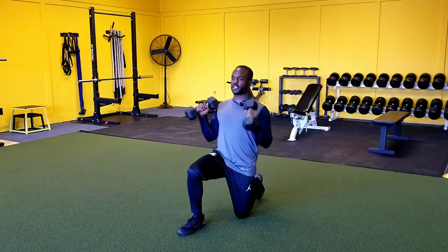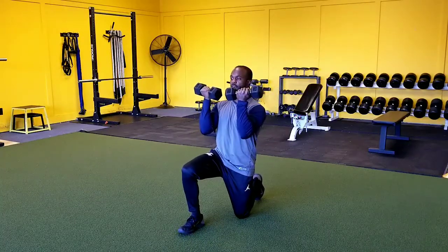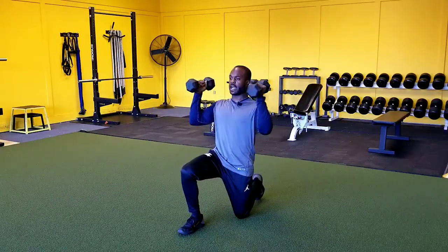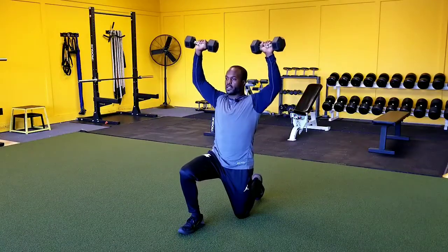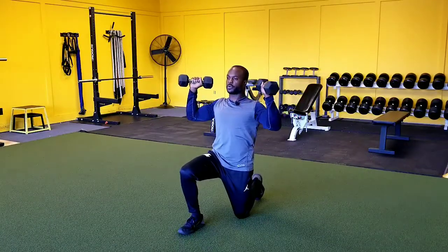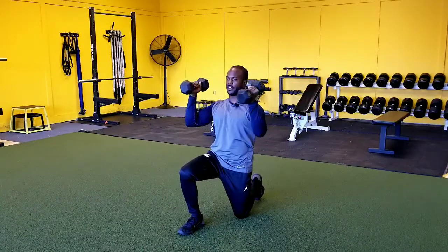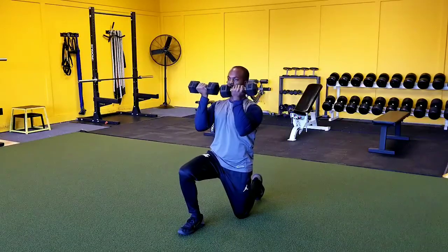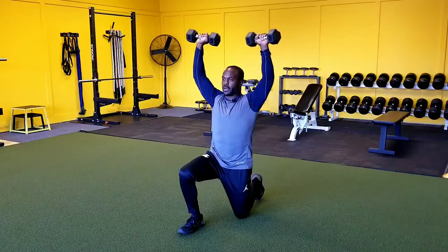The first thing you want to do is get those dumbbells up into this position right here — we want to rotate our hands so that our palms are facing in. So how we're going to do this is we're going to rotate out to here, press the weight up, down under control, find that neutral position, come right around. Think about the dumbbells coming back to that face, pressing up, rotating in, rotating out, and pressing.